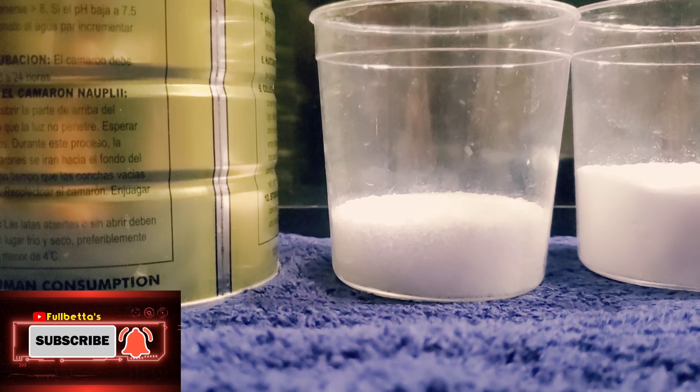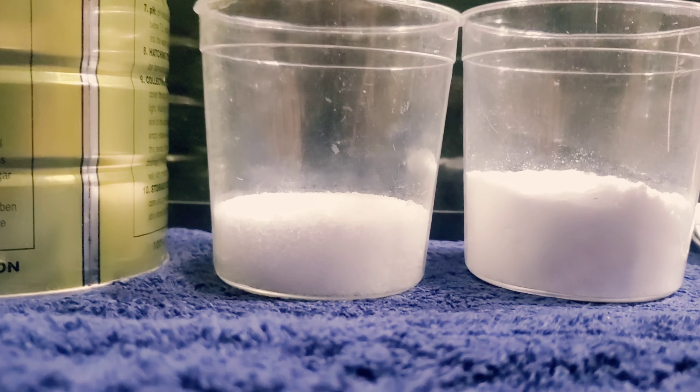Hello everyone, welcome back to my channel. Hola hola hola mi gente de aquí de Fullbetta's. Esta noche les voy a enseñar cómo aquí se hace la eclosión de la Artemia, ya que muchas personas me han pedido el vídeo. Quiero mostrarles realmente los ingredientes que yo estoy utilizando para tener una eclosión a mayor volumen, y compartir con ustedes esta experiencia que sé que le va a servir de mucho a cada uno de ustedes.